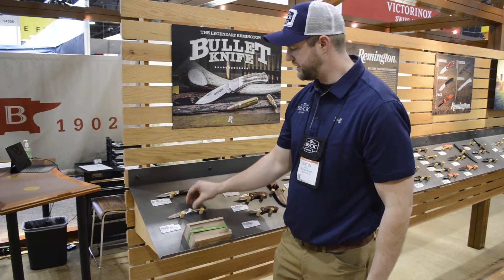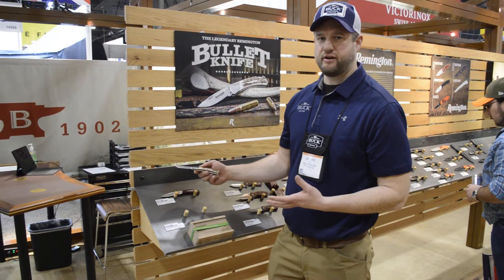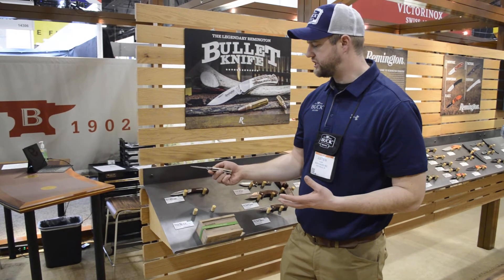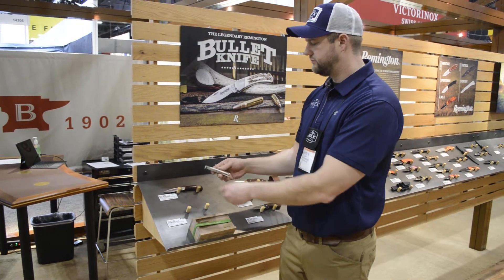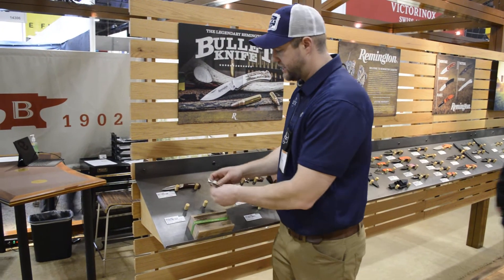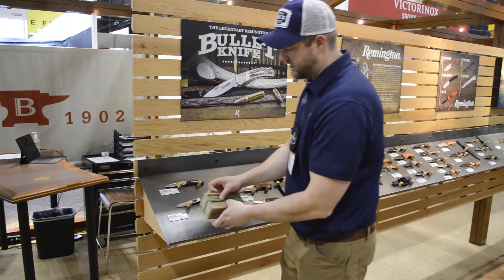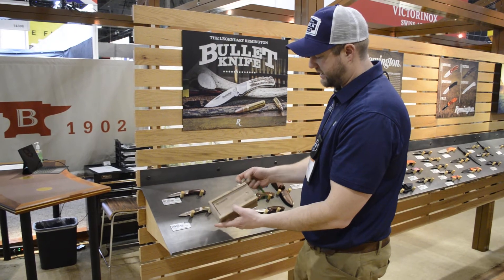In a limited edition quantity of 250 for the year. Again we still have the 420 high carbon stainless steel blade with historically accurate Remington logos, backlock design, and the sterling silver bullet. This is a limited edition knife that's coming in this walnut slide top display case.